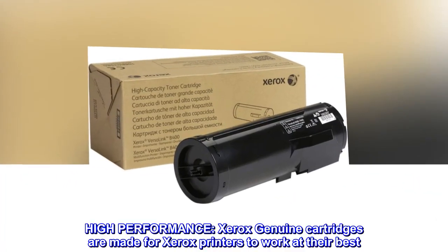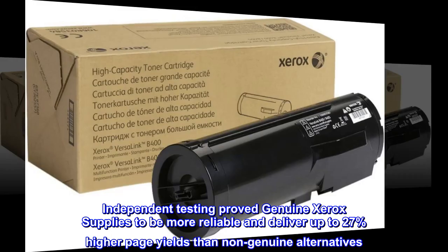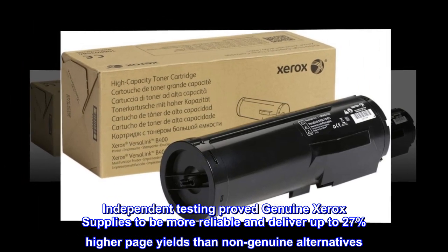High Performance. Xerox Genuine cartridges are made for Xerox printers to work at their best. Independent testing proved Genuine Xerox supplies to be more reliable and deliver up to 27% higher page yields than non-genuine alternatives.